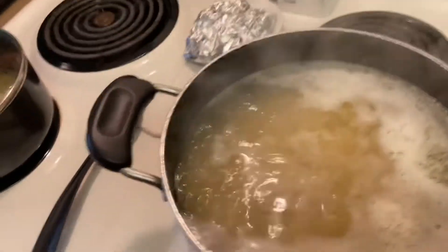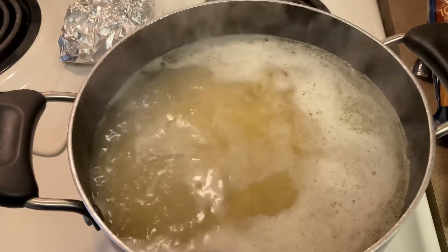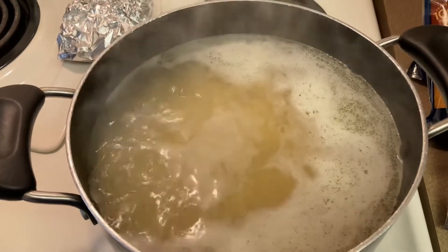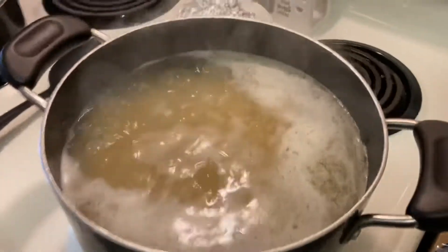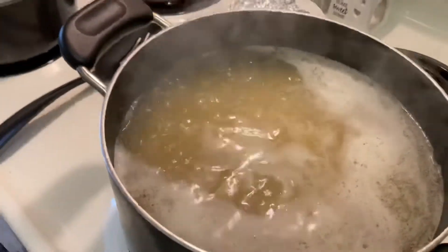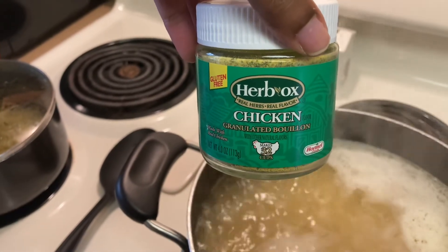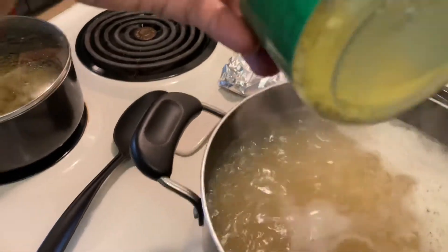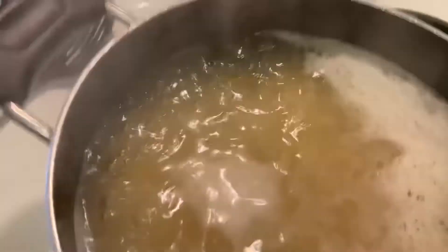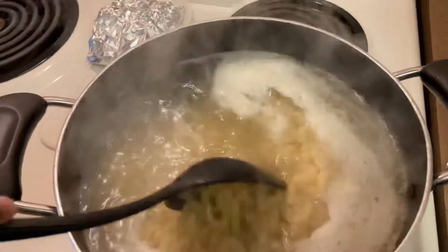Over here I have the noodles boiling. One thing that I think did make a difference — I made this like two weeks ago and decided to make it today and film it. She used some chicken bouillon to season the water, like just a cube or two. This is a powder form here, so just pour about a teaspoon, depending on how much you're making, into your water. Then once you get up to a boil, pour those noodles in there.